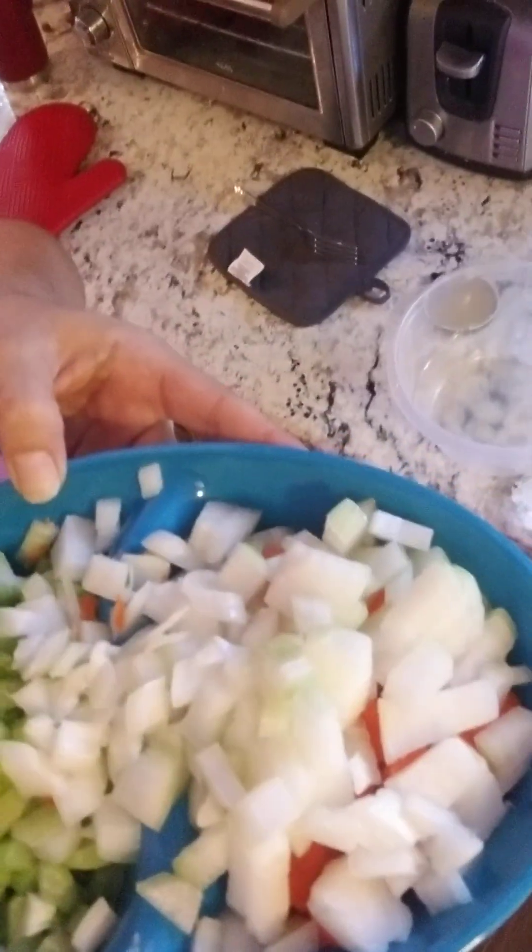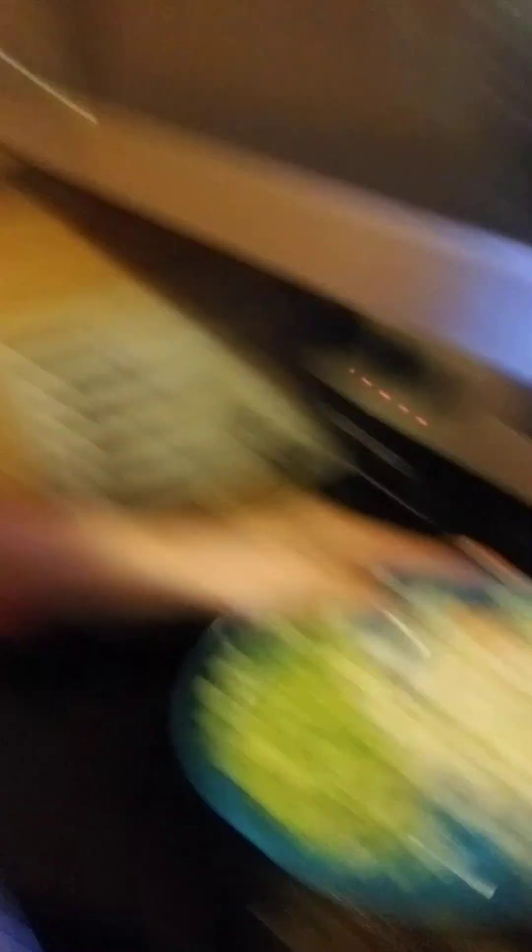The next thing I do is prep the vegetables: four stalks of celery, a whole large white onion, and about three to four medium-sized carrots. Then you're going to dump all that in and give it just a few minutes to kind of get some color on it — let those onions get some color on them.